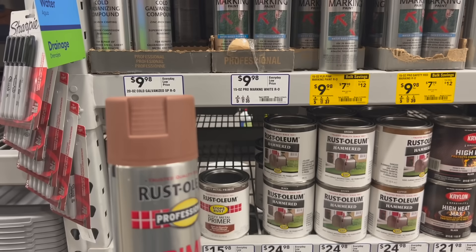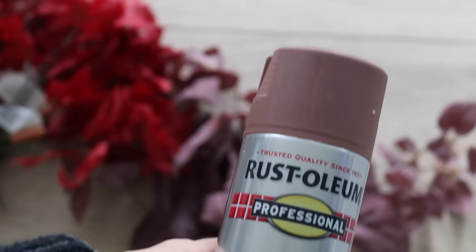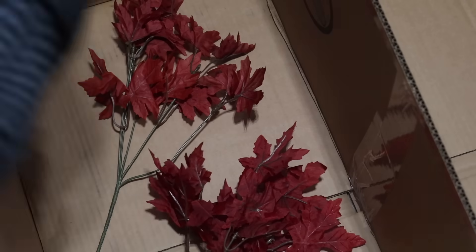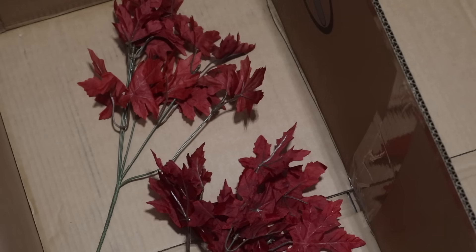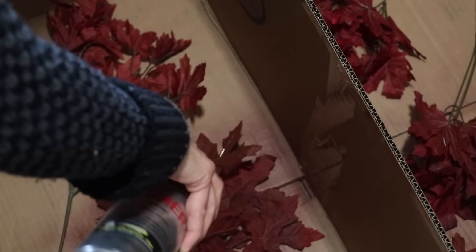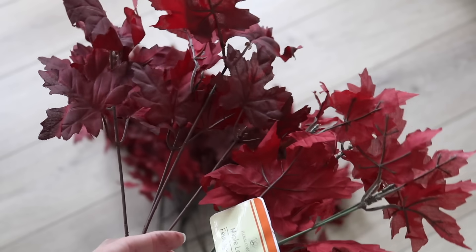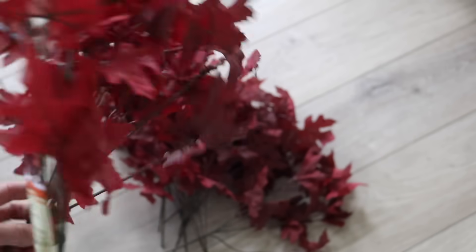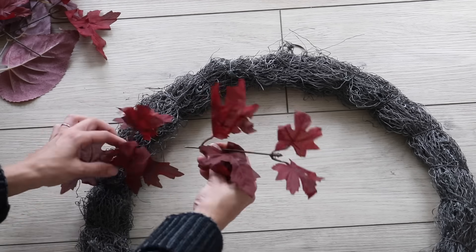I didn't like the initial color but I liked the shape of the maple leaves. So I'm going to spray paint them with a plum-brown spray paint to tone down the vibrancy of the Dollar Tree maple leaves. I just gave a couple of generous coats — it didn't need to be completely covered, I just wanted it toned down. As you can see, the ones on the left are much more subdued and much more my aesthetic.